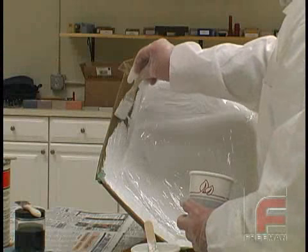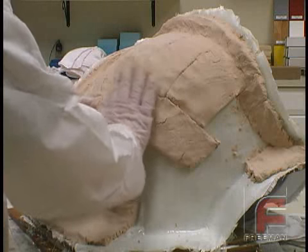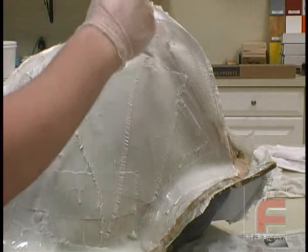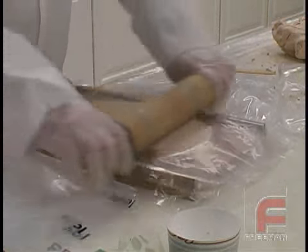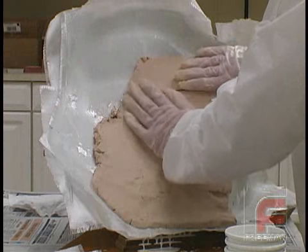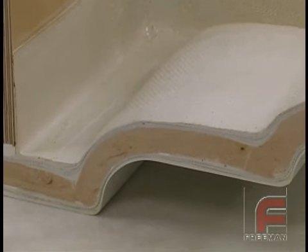Paste laminating is a tooling process designed to lessen the considerable time it takes to lay up a medium-sized tool without sacrificing strength or stability. Those who have followed the epoxy laminating system to lay up a dozen or more layers of fiberglass cloth have experienced the biggest drawback of that system, which is time. In this process, you apply a half-inch thick layer of paste laminate material between layers of fiberglass cloth, creating a very strong yet lightweight tool in much less time.